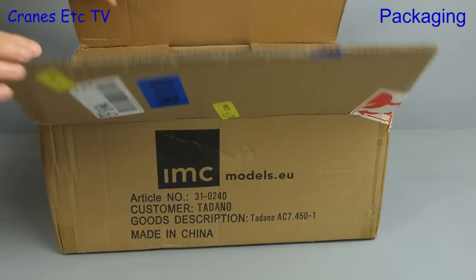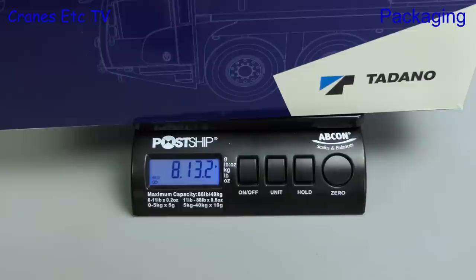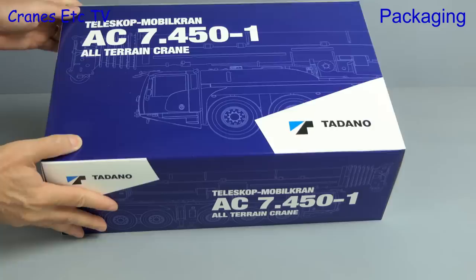Let's open up the shipping carton and see what's inside. To provide protection, the model box is spaced from the edge with spacers. Let's just check the weight of the model box - it's £8.13oz or a nice round 4kg.